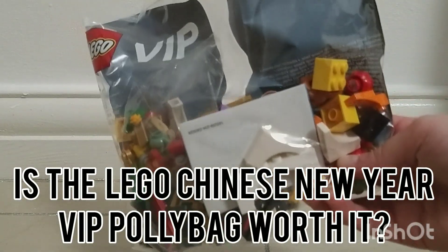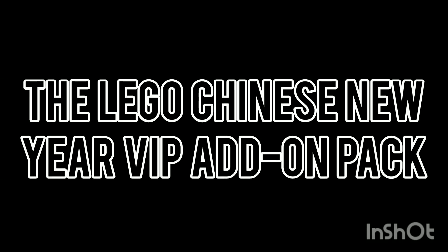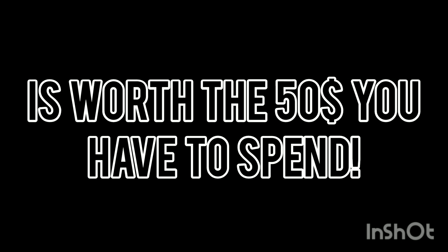Is the LEGO Chinese New Year VIP polybag worth it? Welcome back to the channel. Today we'll see if the LEGO Chinese New Year add-on pack is worth the 50 you have to spend.